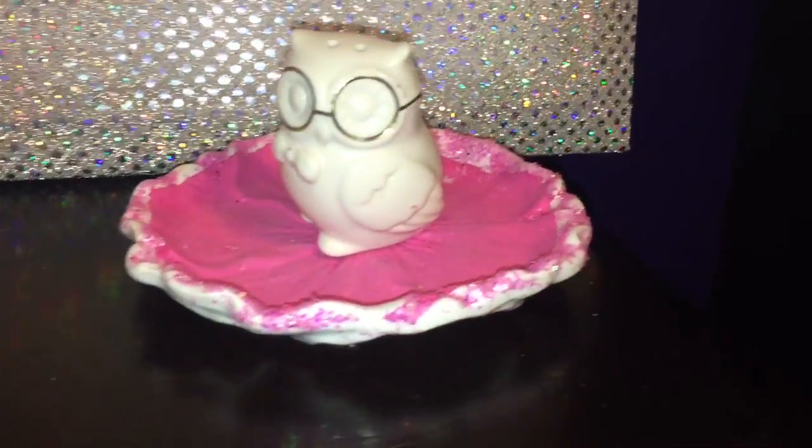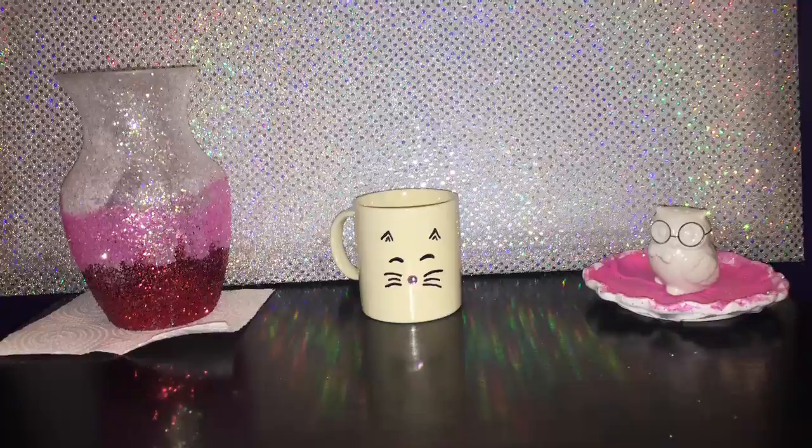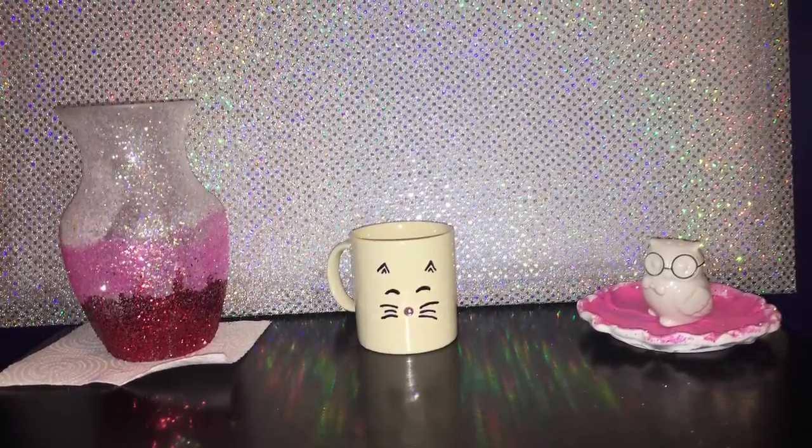Here are the finished products — the vase does need a second coat of sparkles, but here's my cute little kitty mug and my ring holder. I hope you enjoyed it as much as I did. Like I said, it was all underneath twenty dollars — just a cute and fun way to kill time. If you liked it, give it a big thumbs up, subscribe to my channel, and I'll see you later!